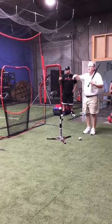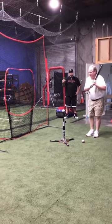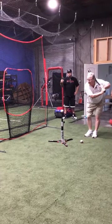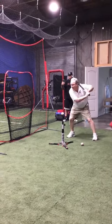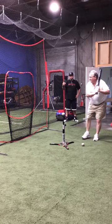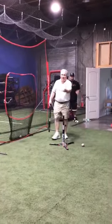Do all of you stride? Nothing wrong if you don't stride, but I just want to make sure if you're a strider, it applies. I don't coil back and then stride. I don't stride and then coil. It's a simultaneous move that leads me to the spot that we've been working on.